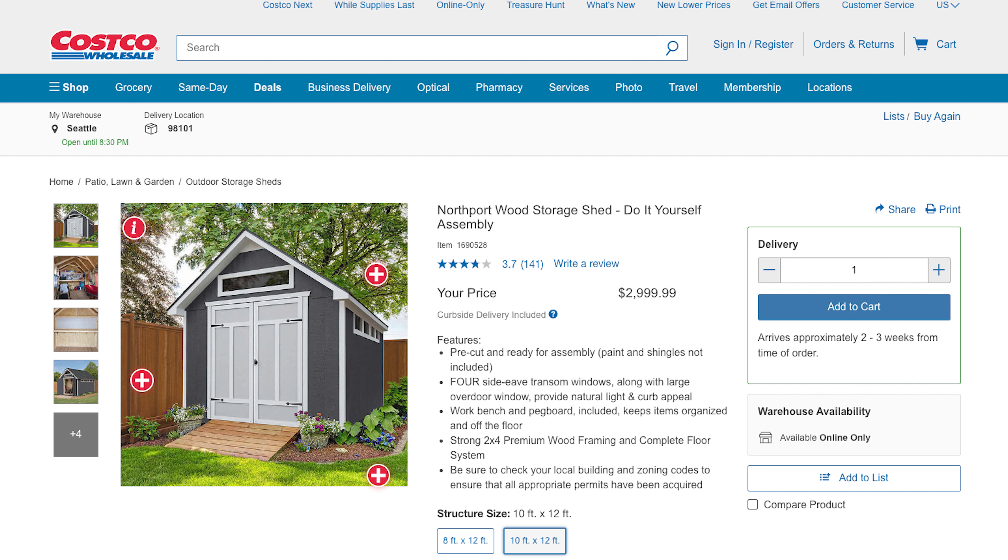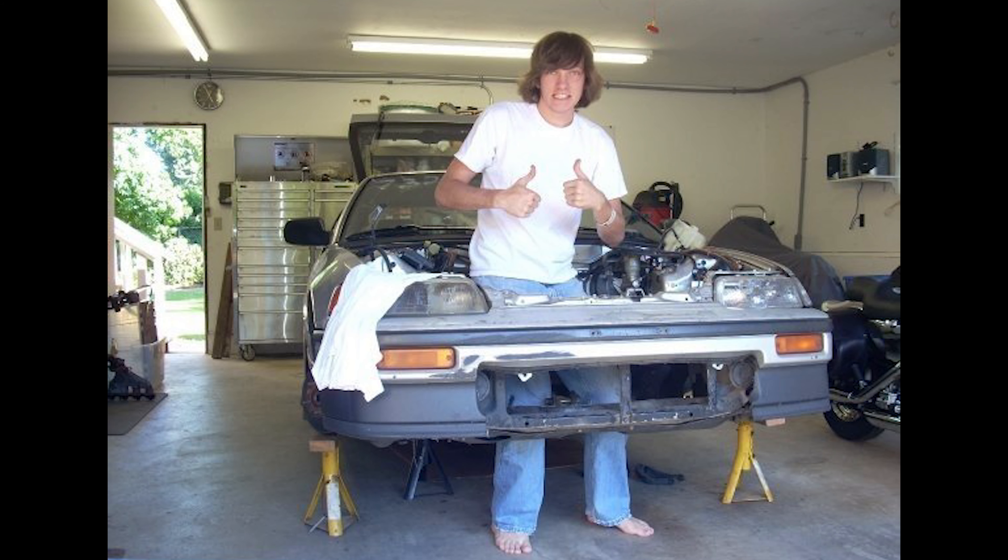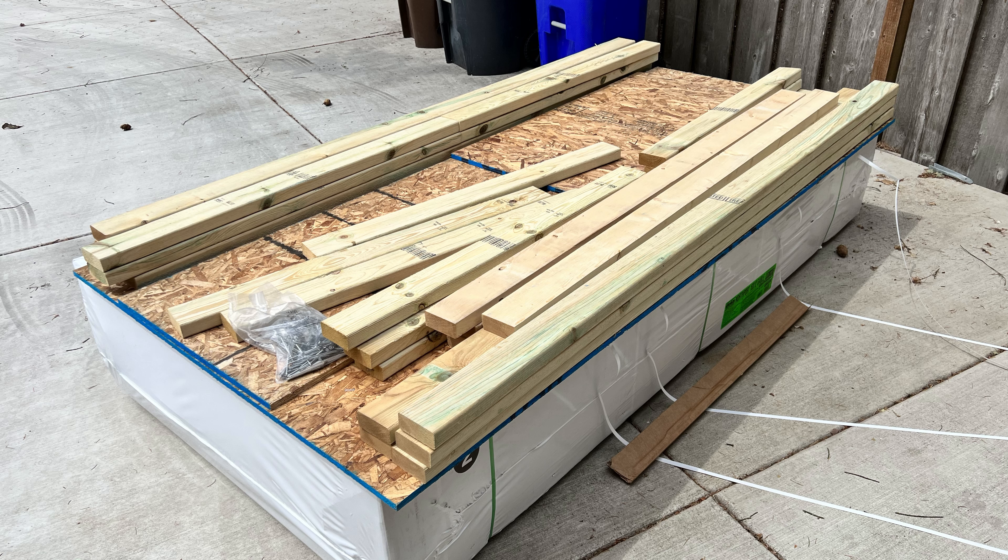Can you build this shed with no experience? Yes. Do you need special tools to build this shed? No. Can you build it by yourself? Maybe. How long will it take? That depends. It took me about three months. Would buying the installation from Costco for an extra $1,300 be worth it? Yes. But am I glad I did it? Absolutely yes. And should you do it? Yes.